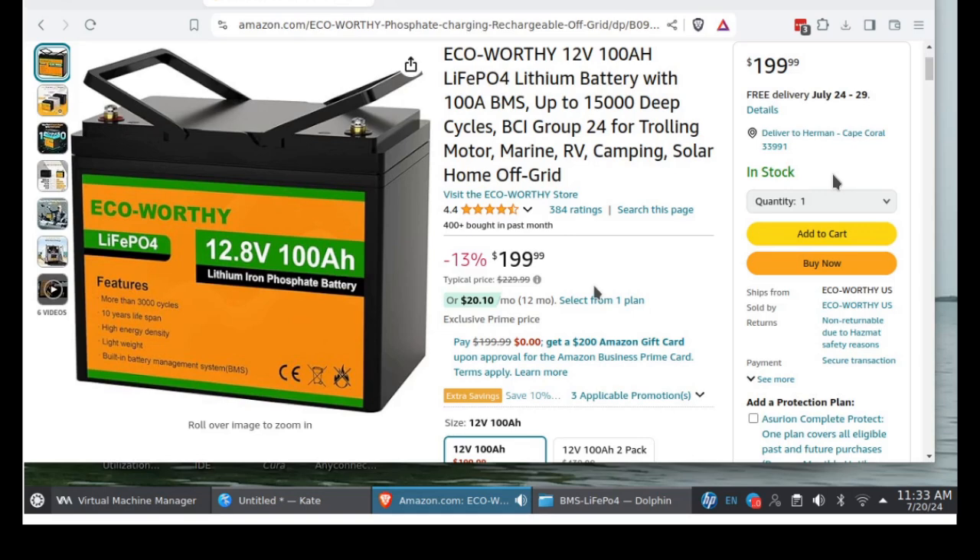My boat has five batteries. Three of them are 36 volts, and there's one dedicated to the engine and one for electronics. I had a battery that lasted maybe not even a year. I took it back to West Marine and they exchanged it. How do I know whether the replacement they gave me is modern? The only thing I know to do is check the voltages.